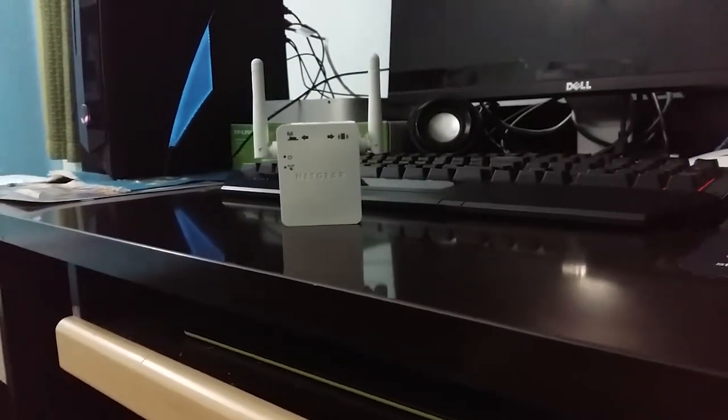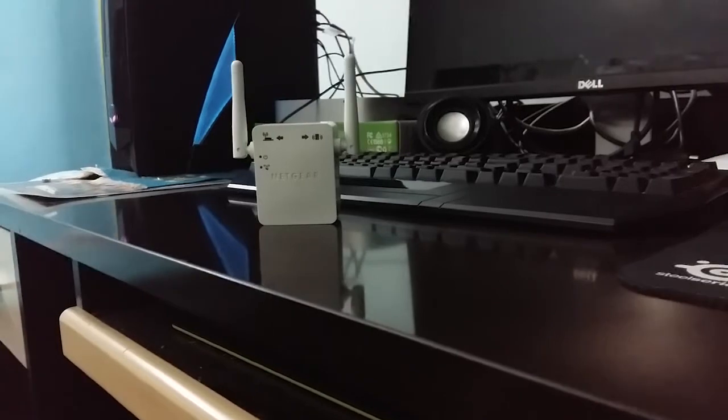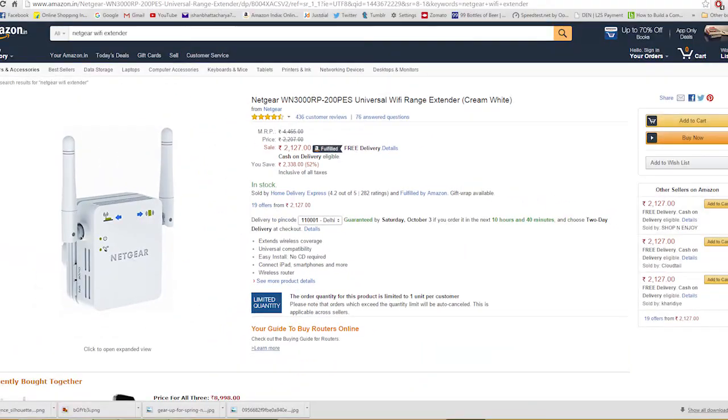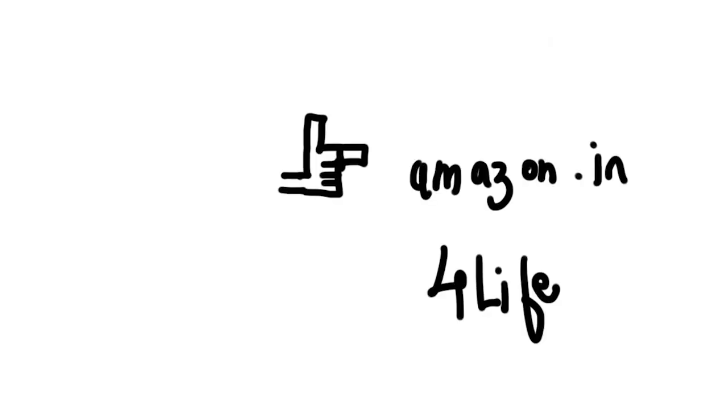So if you live in a big house, or have to share your Wi-Fi a lot, this would be a great buy for you. It also allows up to 300 Mbps of data usage.